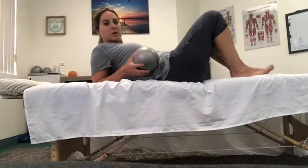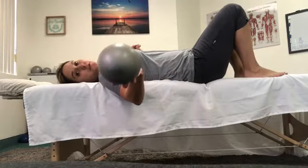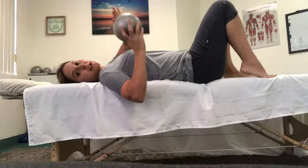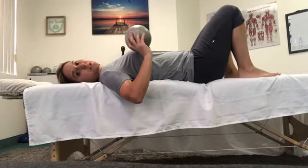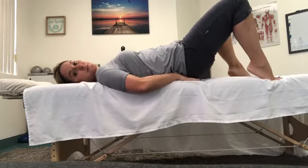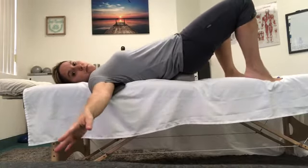Traction the sacrum and open the lumbar spine. You're going to be placing the air-filled sphere underneath the sacrum, wrapping your hands around and pressing towards the feet. Bridge up and place the sphere under the sacrum, right here, right underneath.